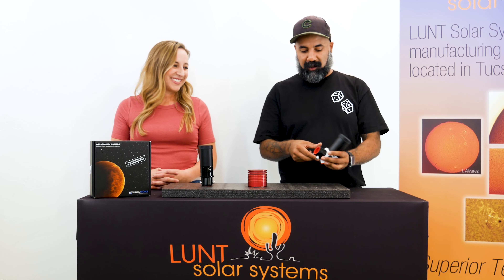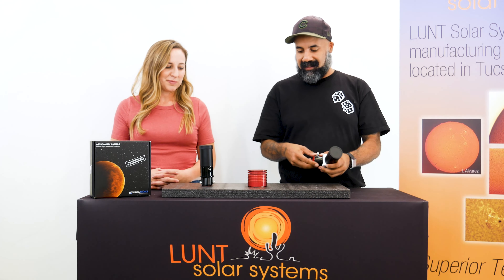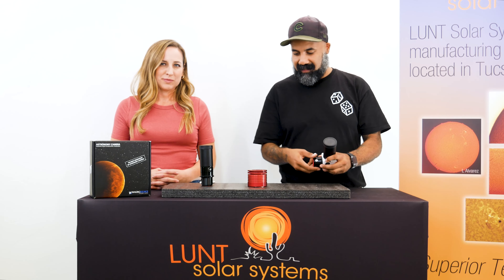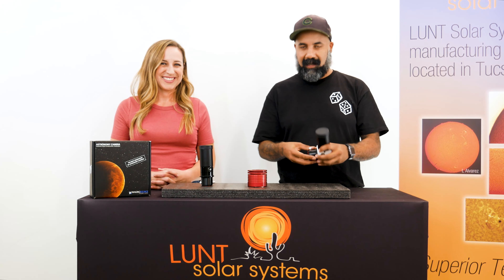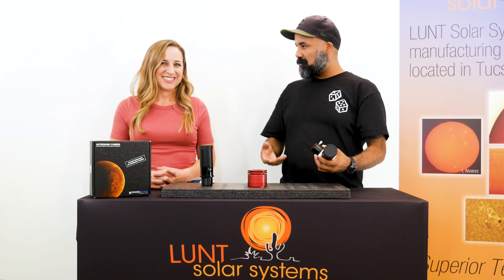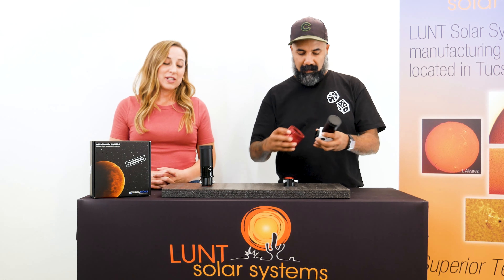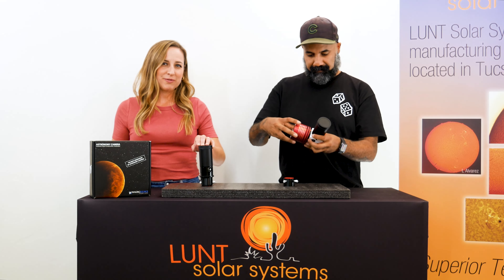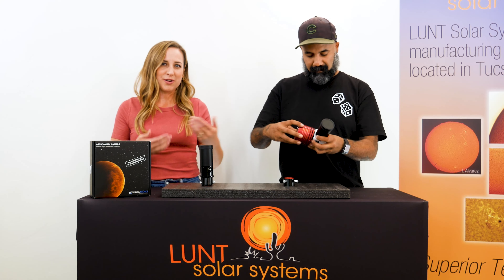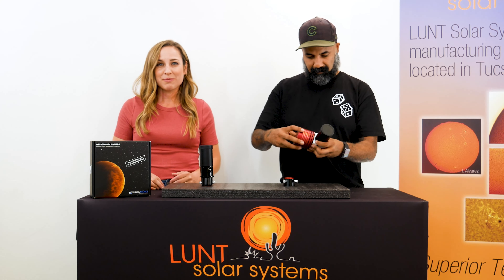There are two normal connection points we suggest: either at the top of your eyepiece cup where you'll see T-threading, or just under it as well. That's also part of why we suggest a CCD camera — this camera actually has T-threading built into it, so it's very easy to attach. Whereas with a DSLR you might have a camera bump or other functionality buttons that might get in the way. We do make any of our blocking filters in a straight-through configuration in instances of using a DSLR or other equipment that might interfere because of a camera bump.